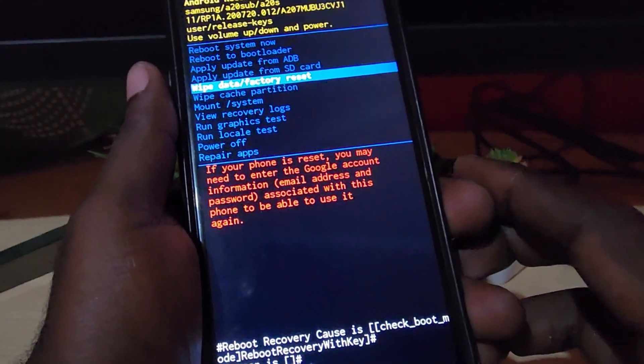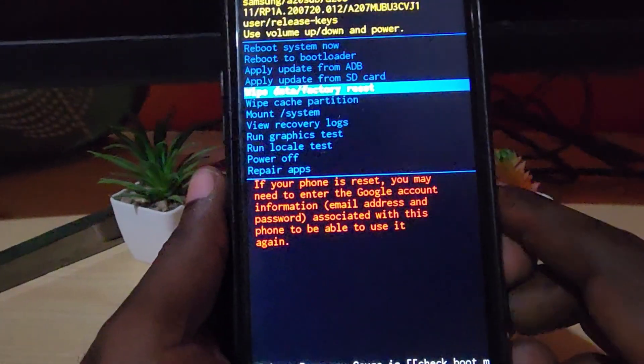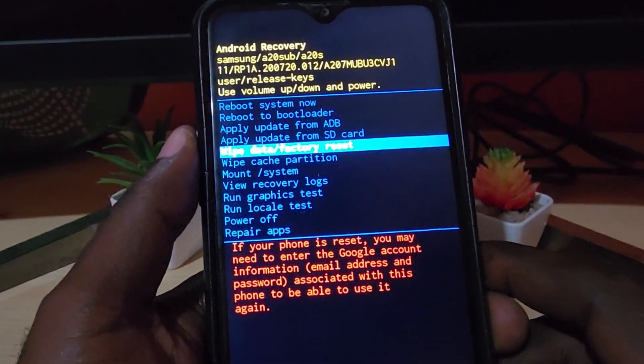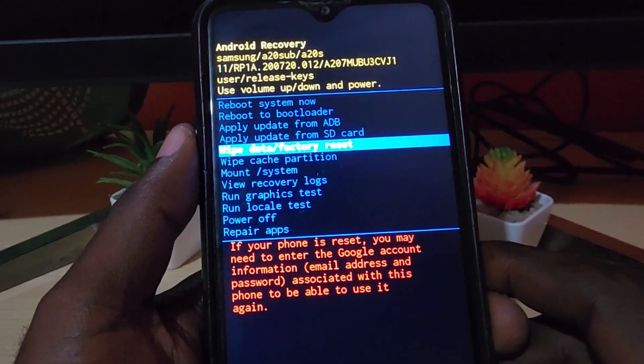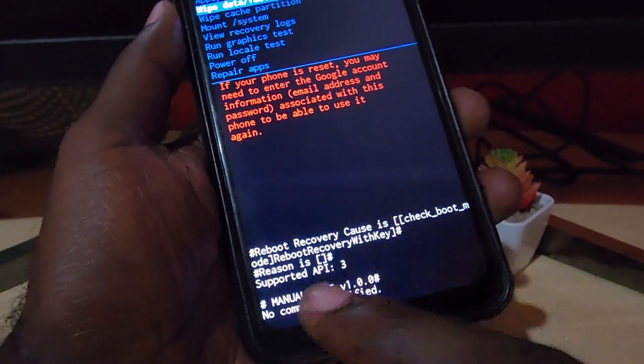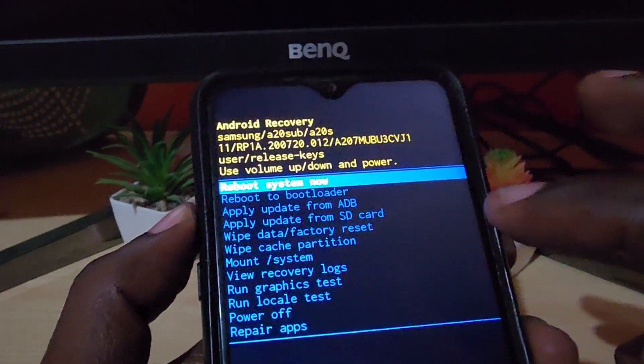Do bear in mind it's going to wipe your device to a factory state, meaning everything will be erased. So do back up your data before proceeding. Once it's completed, it should say something down here about being completed and return to this screen, giving you the option to reboot system now.